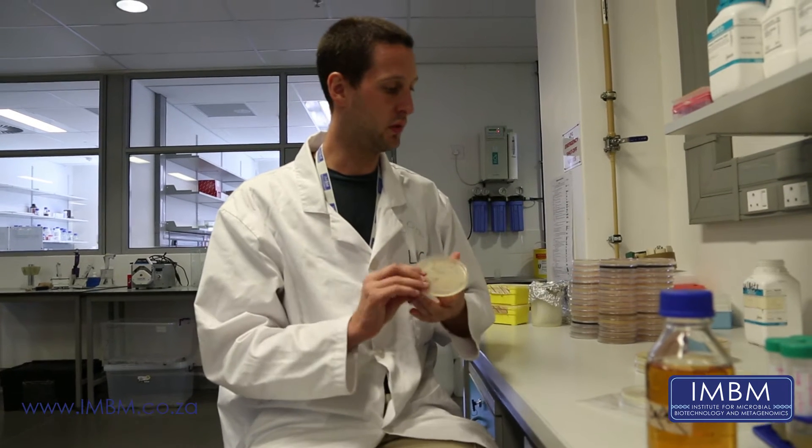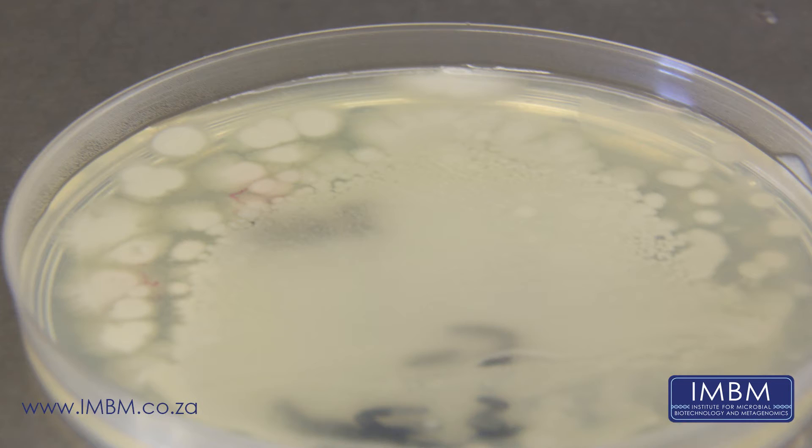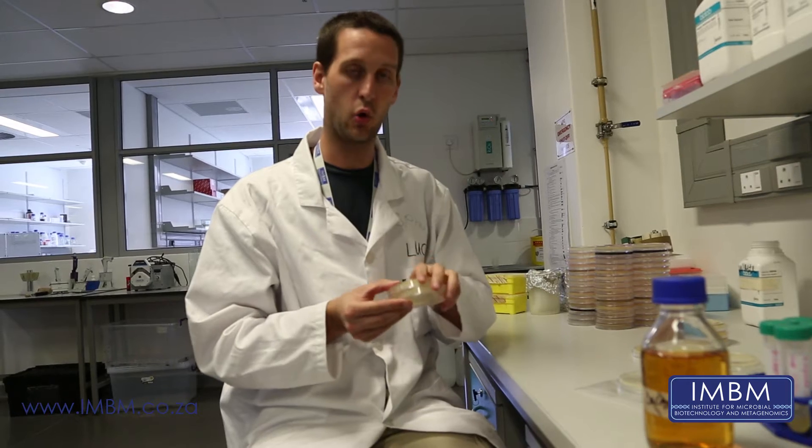This morning we are going to be doing an antibiotic overlay test. The idea behind this is that we can identify any antibiotics which our isolates are able to produce. As a recap, we started out with a series of dilution plates from our environmental sample, which has a whole range of bacteria growing on it.